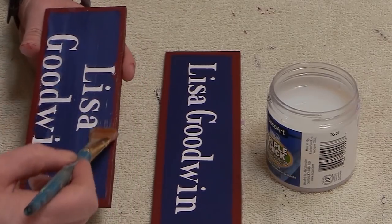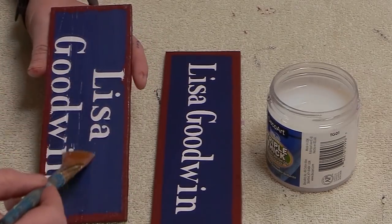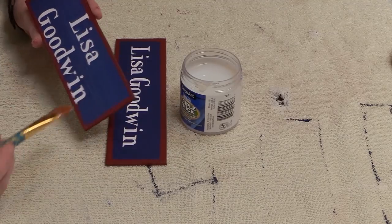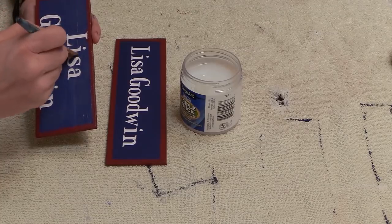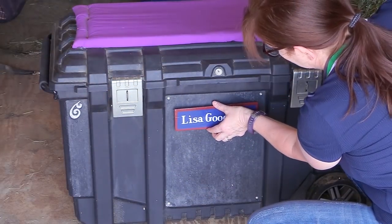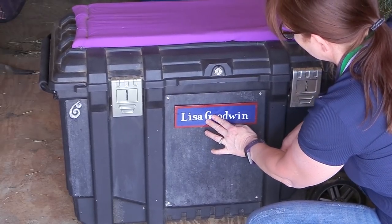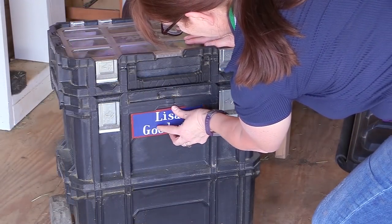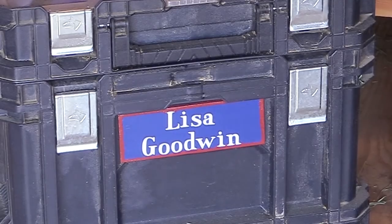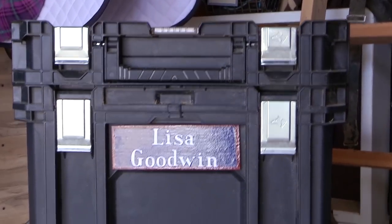This triple thick glaze is what I have on my stall signs that hang on my horses' pens, and it's held up really well even through all the winter snow, ice, and blizzards. Once the glaze had dried, all I had to do was find a way to attach my nameplates to my tack trunk and grooming tote. I used Gorilla Glue glue sticks because they're really strong and work really well. Here are my personalized grooming tote as well as my tack trunk.